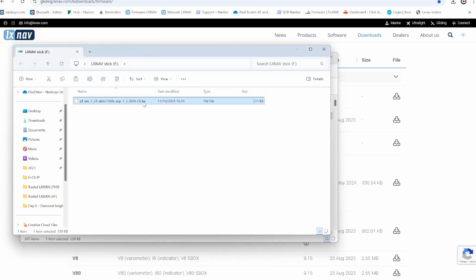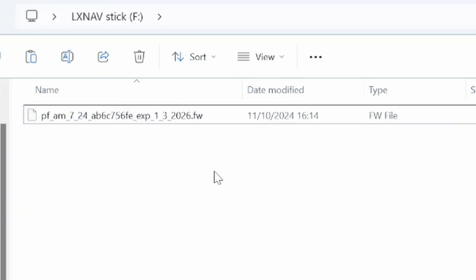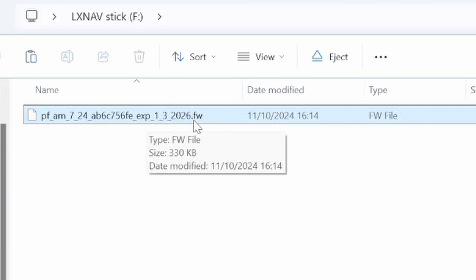If you ever download the file more than once, you'll notice the filename has a number in brackets — you need to delete that. The filename should just end with the expiry date and .fw.